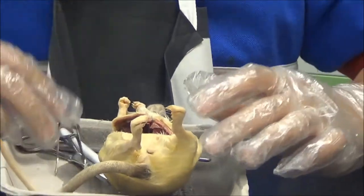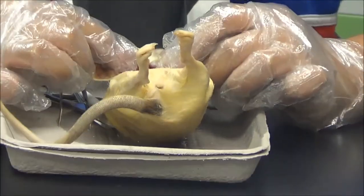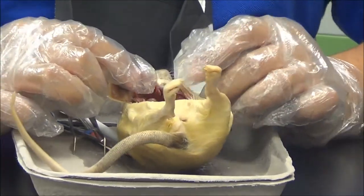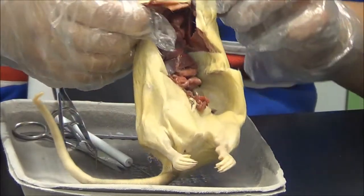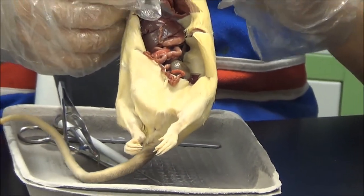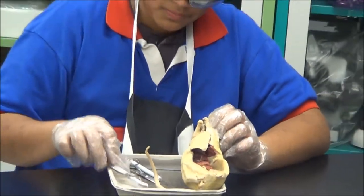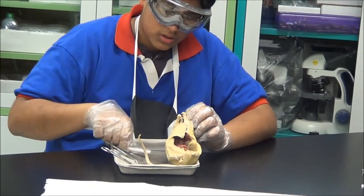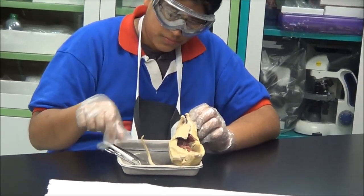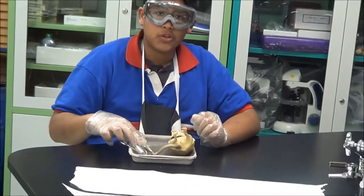Once your dissection is complete, thus showing your heart, liver, stomach, and large and small intestines, you will have to dispose of it properly with a paper bag and plastic bag. The materials I used for this video were the tweezers, scissors, poker, and a scalpel. Thank you for watching our video.